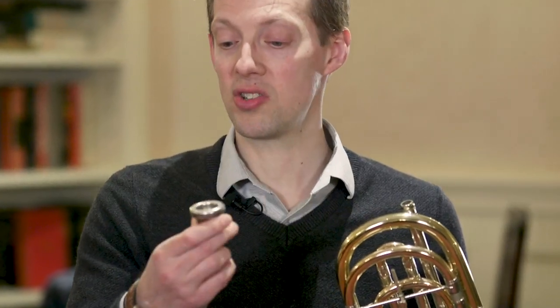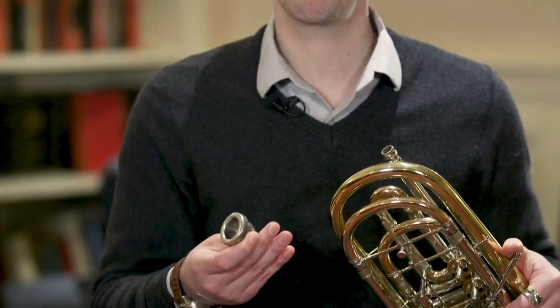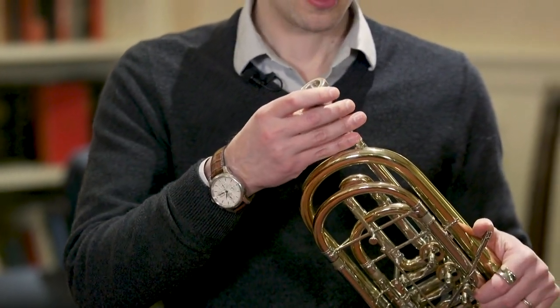Why is a trombonist introducing the bass trumpet? Well, if you look at it closely, you'll see the mouthpiece of a bass trumpet is actually very large for what a trumpet player's mouthpiece typically would be. In fact, the bass trumpet's mouthpiece is sized to be a small trombone mouthpiece. That's why it's a lot more comfortable for trombonists to play the bass trumpet.